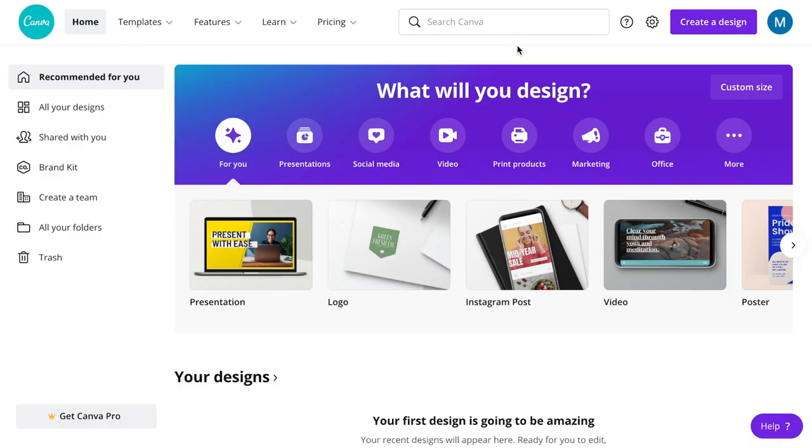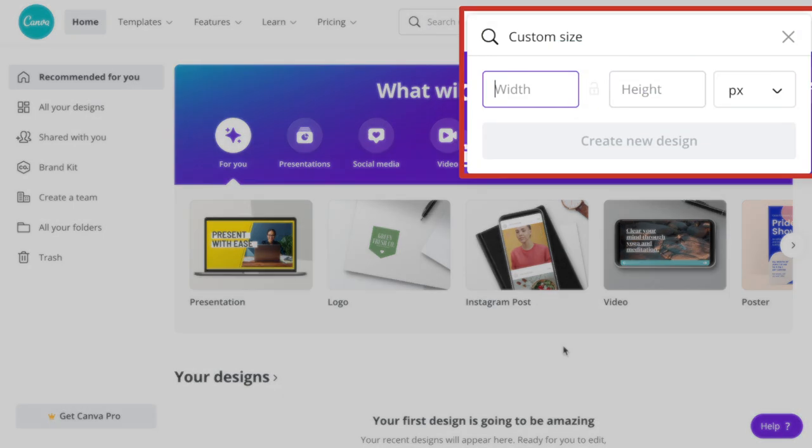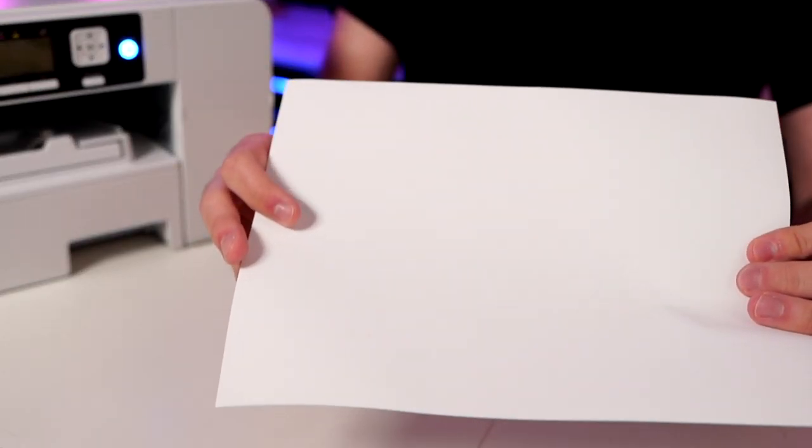Canva has a paid version as well as a free version. I personally have the paid version, but I created another account with the free version to show you how to do this absolutely free — you don't need the paid version at all. First, come up to the top right-hand side and click 'Create a design,' then select 'Custom size.' Change the unit of measurement from pixels to inches. I recommend setting the size to match your sublimation paper — mine is 8.5 by 11.